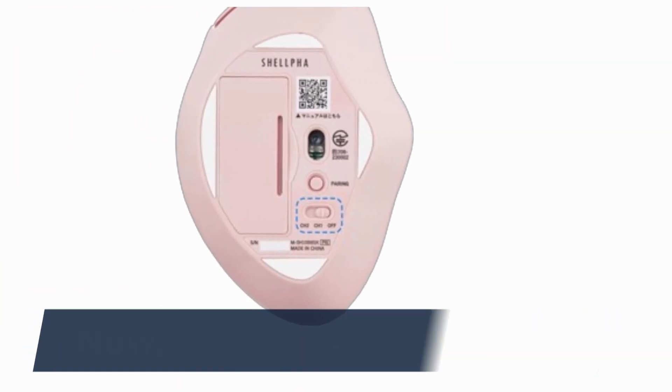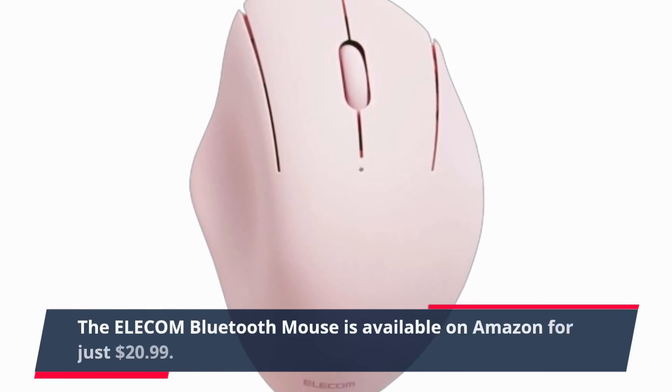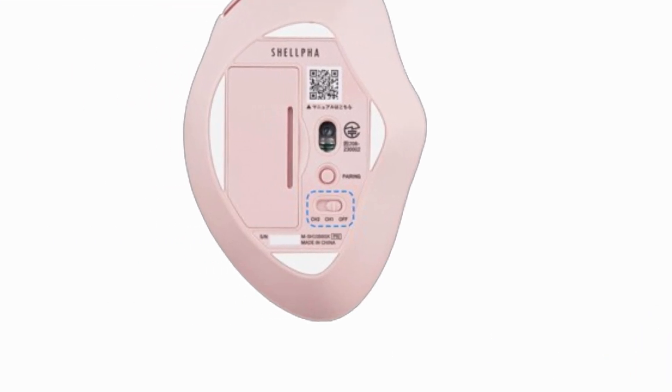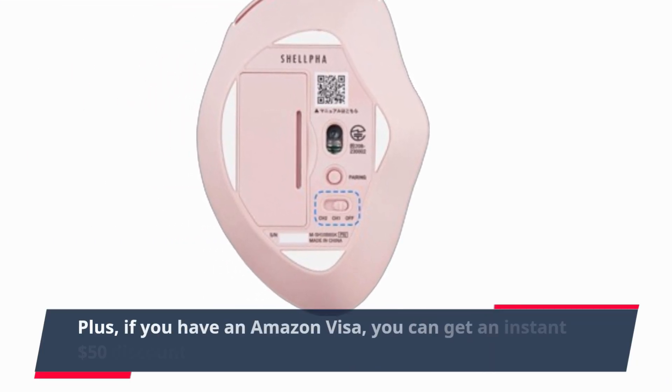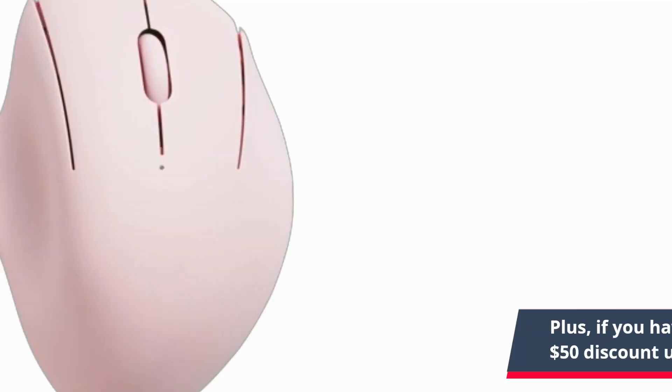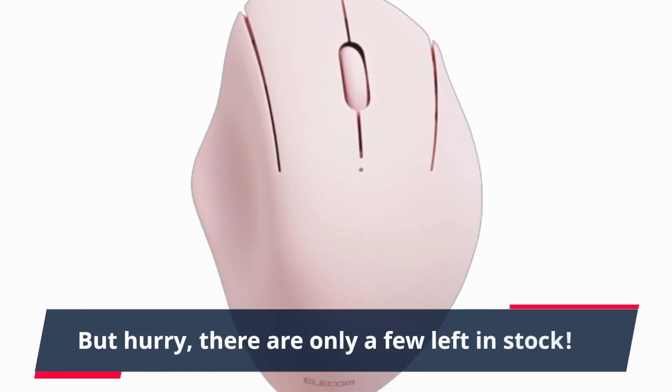Now, let's talk price. The Elecom Bluetooth Mouse is available on Amazon for just $20.99. Plus, if you have an Amazon Visa, you can get an instant $50 discount upon approval. But hurry — there are only a few left in stock.